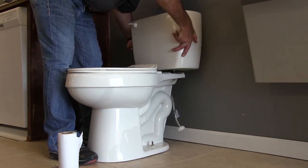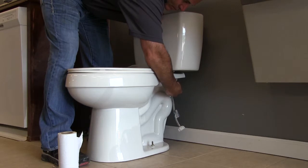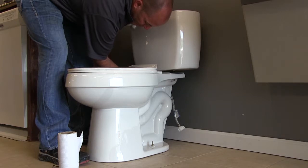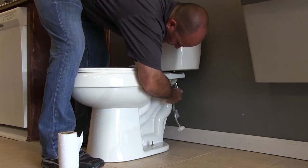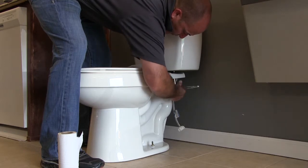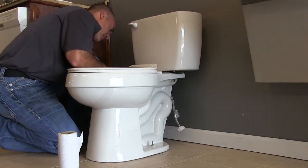I'll place the bolts through the housings on my bowl and attach the tank. I'm putting on a washer first, then a nut, and hand tightening. I'll use the same alternating method — three or four wrenches on one side, then three or four on the other side. I'm pushing the tank side to side and down a little bit before hand tightening, then using my socket to tighten it slowly. It's a good idea to have a level on top of the tank and make sure that gasket is squashed in between the tank and the bowl.